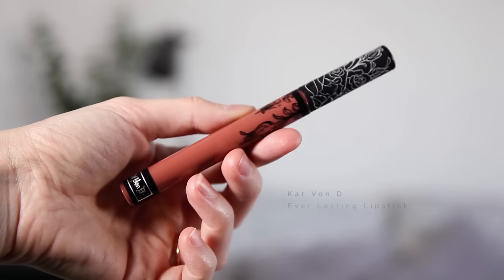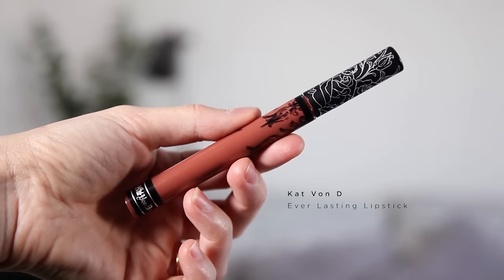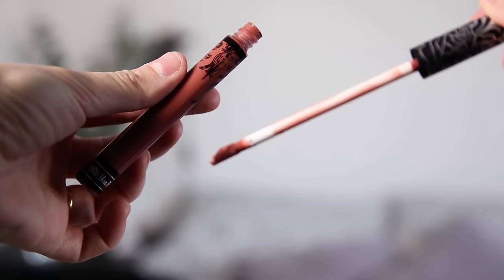And then to finish this look off I'm going in with a really dark autumnal shade of lipstick — this is the Kat Von D Everlasting lipstick in the shade Lolita.